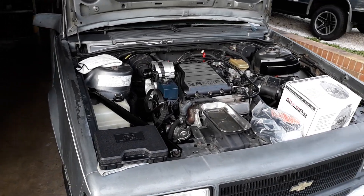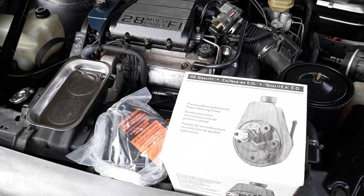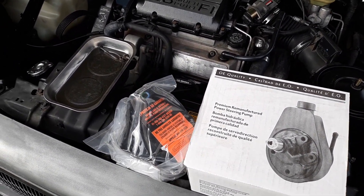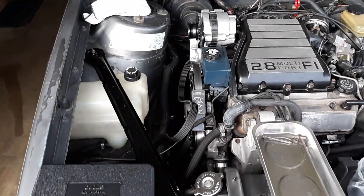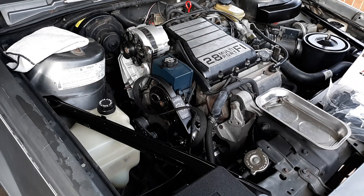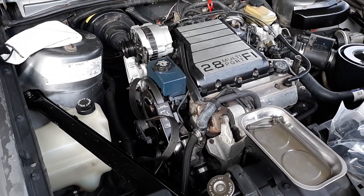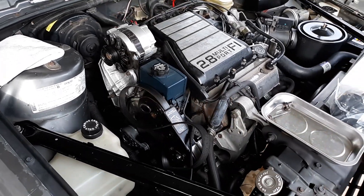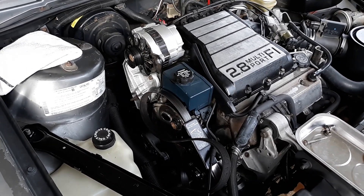Welcome back to the channel. Today we are replacing a power steering pump that decided to take a crap. This is an '87 Chevy Celebrity — pretty much the same thing as a Cavalier, Chevrolet Beretta, and quite a few other vehicles.